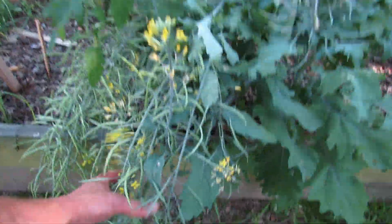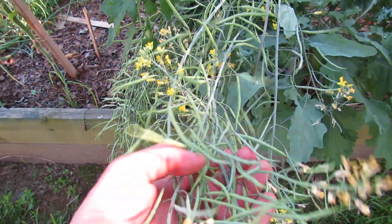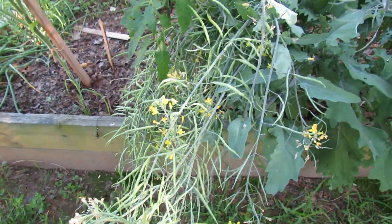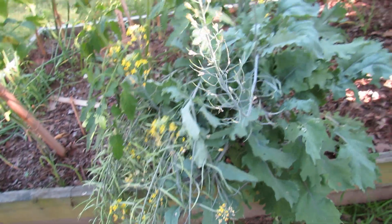Just as another side note, this is red Russian kale and these are seed pods. I'm growing this to seed so that I have my own seed next year for the red Russian kale.